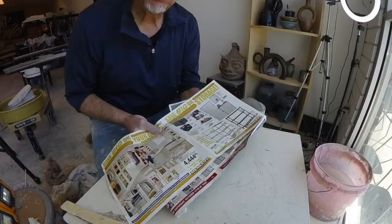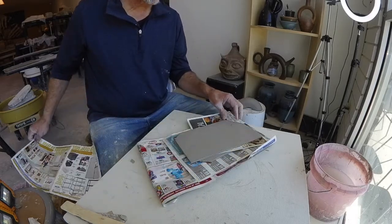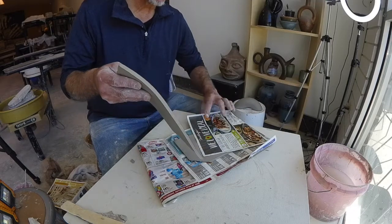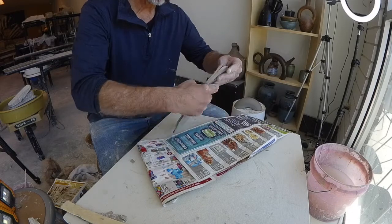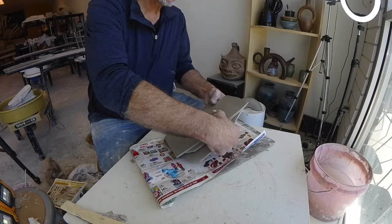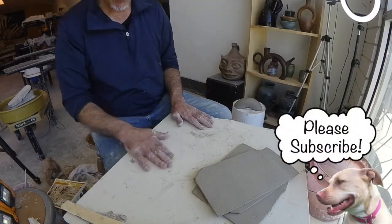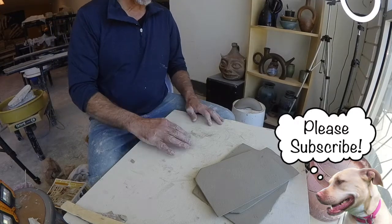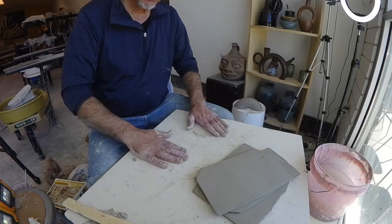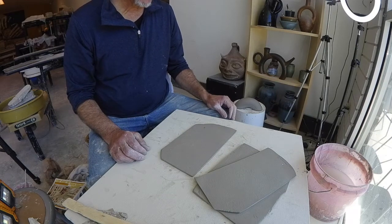Here are my slabs I made yesterday — I covered them with newspaper and now they're leather hard, at the perfect stage for me to cut and build a slab box. I've got my little canvas board — canvas stretched over a piece of three-quarter inch plywood and stapled in the back. It's a wonderful surface to work on. Now I have to decide how big my box is going to be.